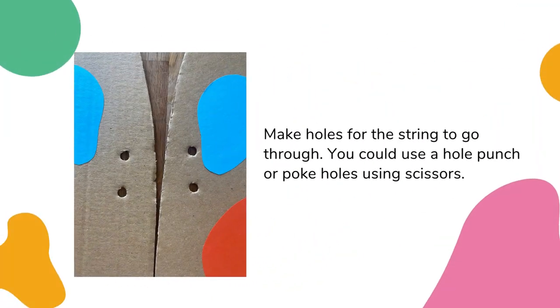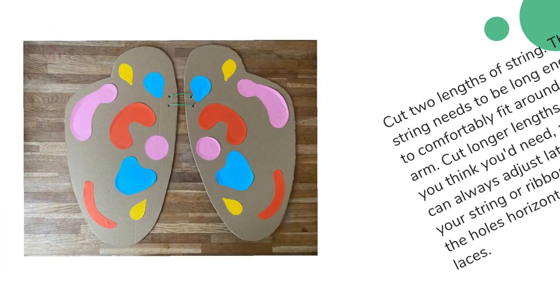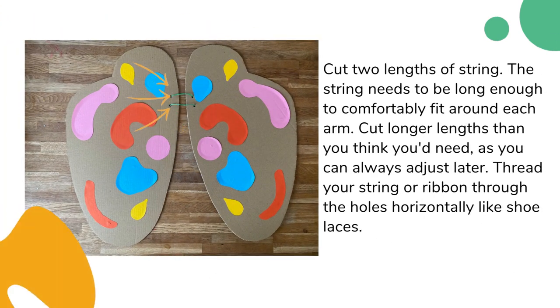Now make some holes for the string to go through. You could use a hole punch or poke holes using scissors. Cut two lengths of string or ribbon around a metre long each — it needs to be long enough to fit comfortably around each arm. Put longer lengths than you think you'll need as you can always adjust later. Thread your string or ribbon through the holes horizontally like shoelaces.